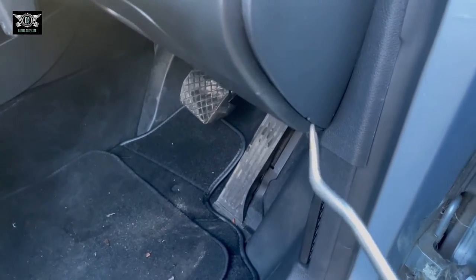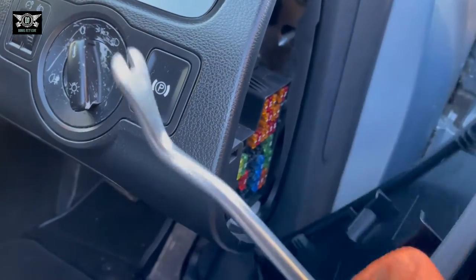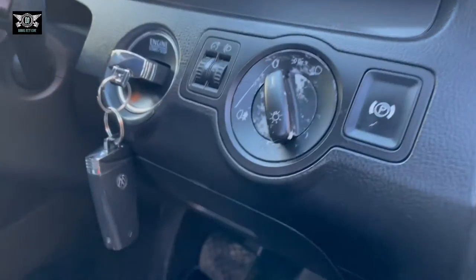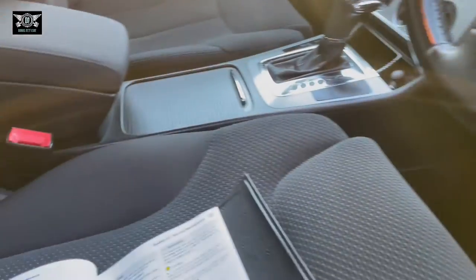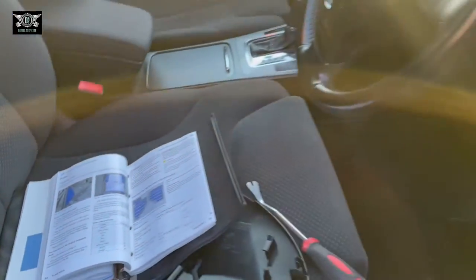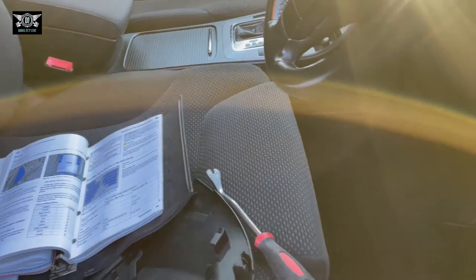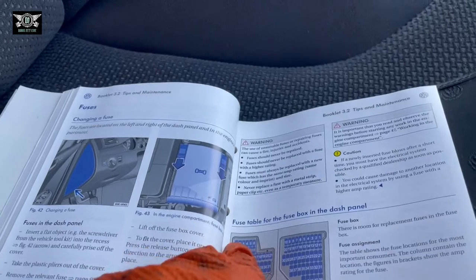If you get a screwdriver and pop this little cover open, you can take it out and that is the fuse box. If you look at the shape of this fuse box, it matches the diagram — but it's kind of upside down in the car, with fuse numbers one to six along here.